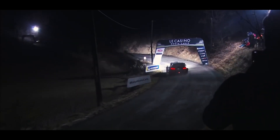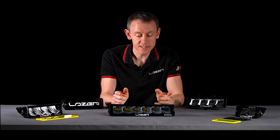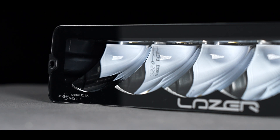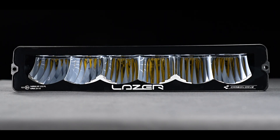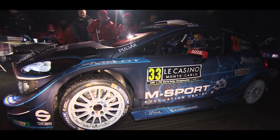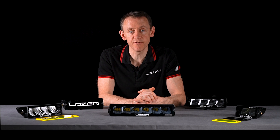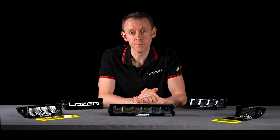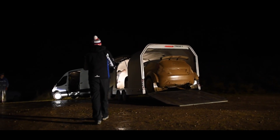In Europe, it's important in some race series for the lights to be e-marked. The Carbon 6 has a reference of 37.5 with the spot beam pattern, and a reference of 12.5 with the drive beam pattern. When you are on a race stage on a closed road, you can up the light output from 25% up to 100%. But when you're driving back on a public road between stages, you should enter this road-legal reduced power mode.